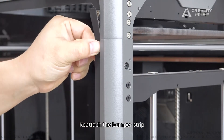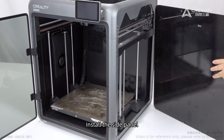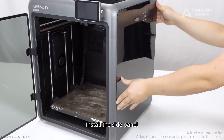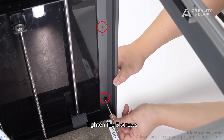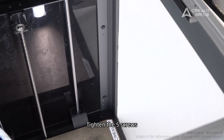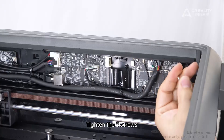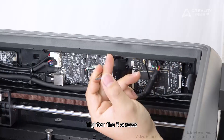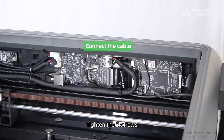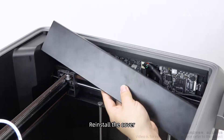Reattach the bumper strip. Install the side panels. Tighten the five screws. Connect the cable. Reinstall the cover.